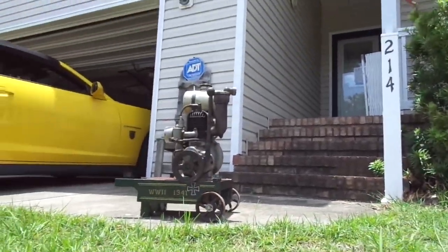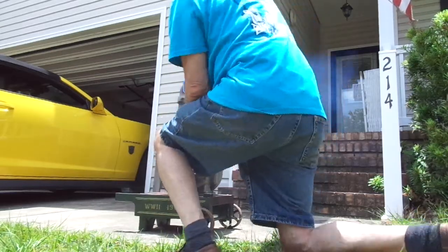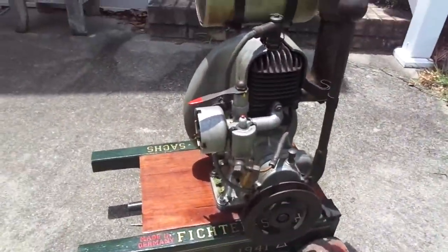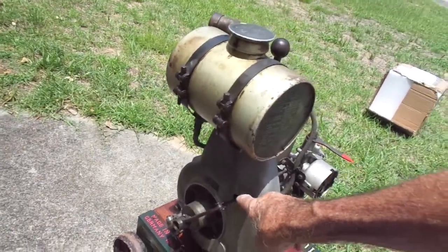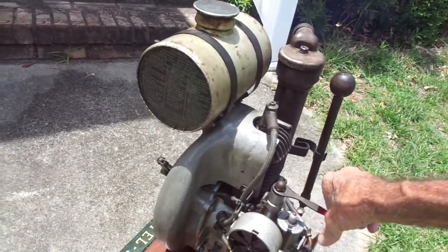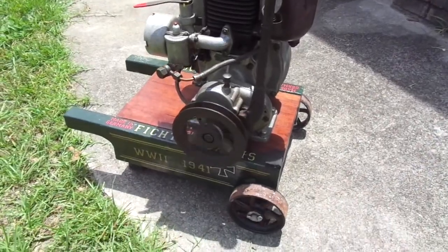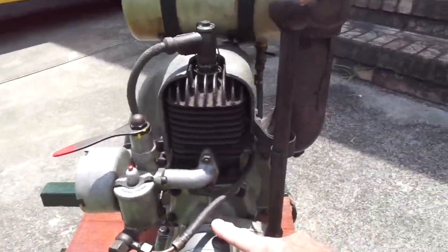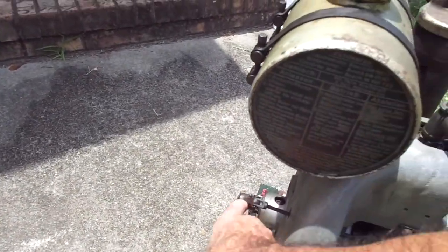Let's start her up. It has a governor right here. This is the throttle control, and it does have a governor coming out of the flywheel side here.